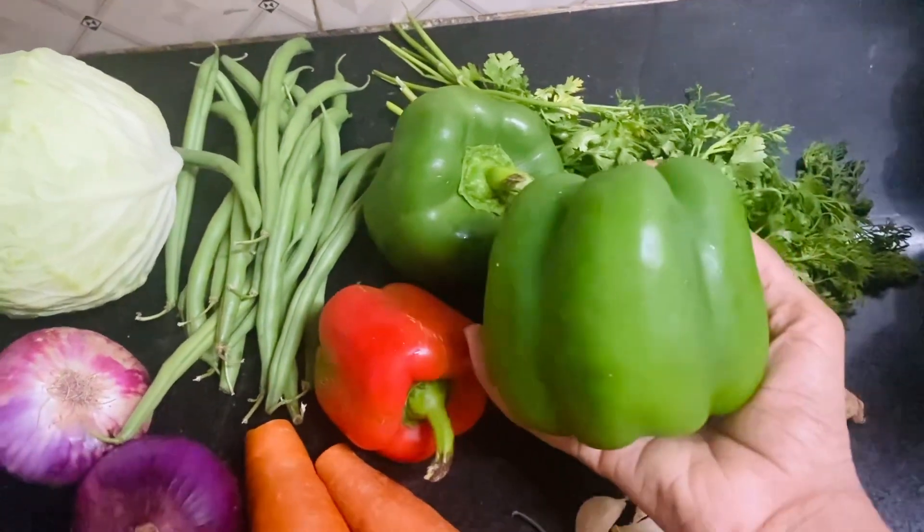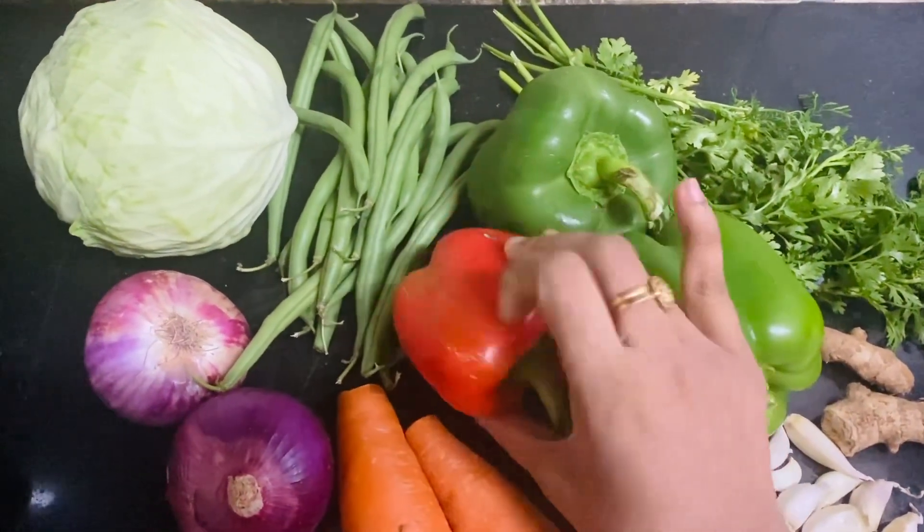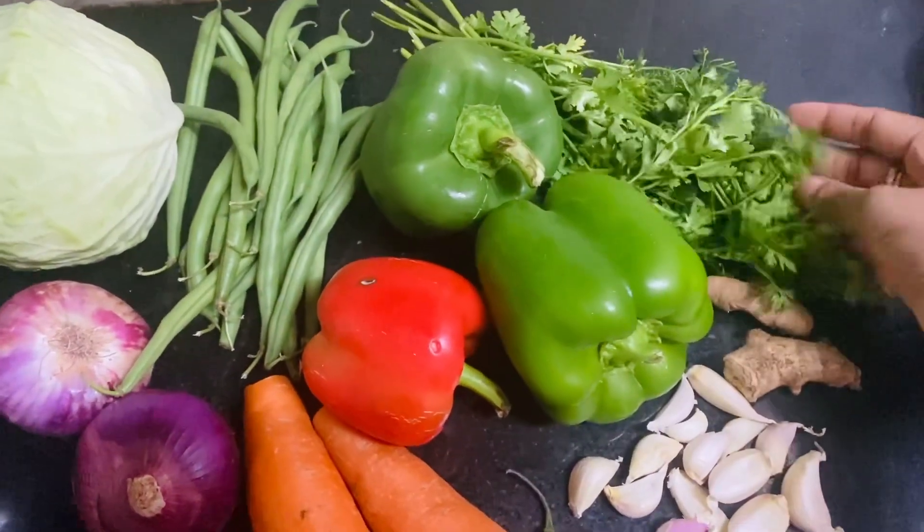We will use cabbage, beans, and capsicum. I am going to add red capsicum.